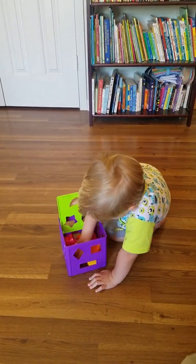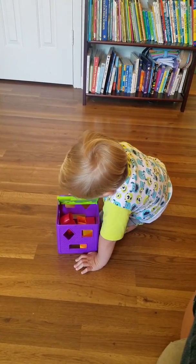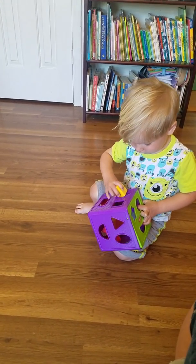If you dump them all out, you can use all the pieces and put them back in. Or just pick them out one at a time if you want to. You do you, Boo.